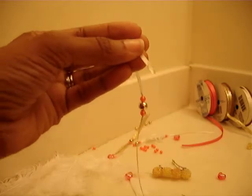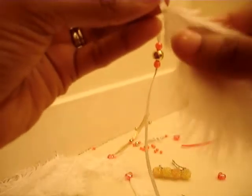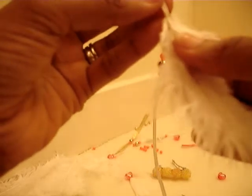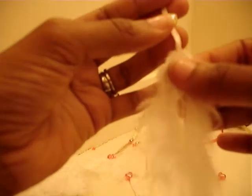I'm going to put some glue right here at the tip of the ribbon and glue on this feather. Allow it to dry. Be careful because the glue is hot.